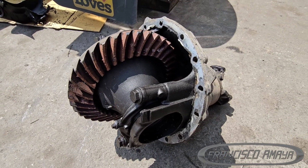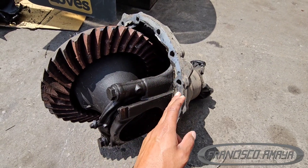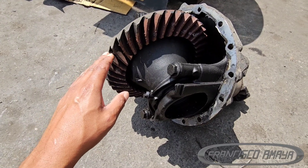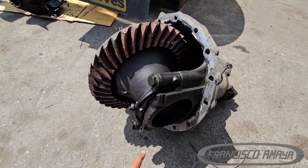This is a video to let you know that it is very important whenever we do differential seals or anything around the differential to make sure the fluid is at the right level. If the fluid is not at the right level, the differential is going to suffer damage.